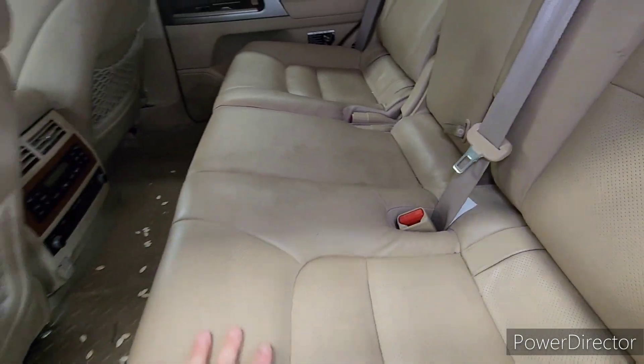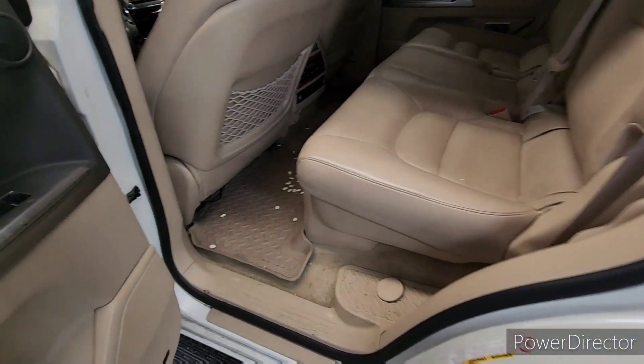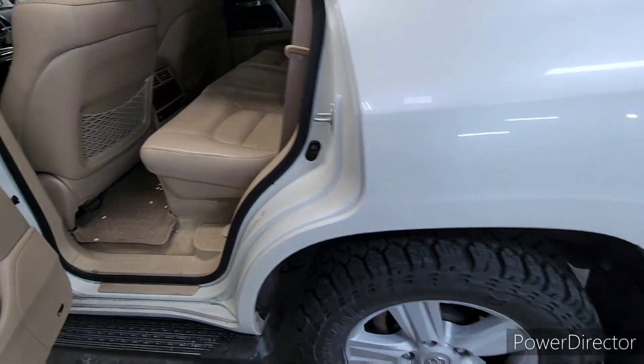I see a pumpkin exploded in the back. This bench seat's pretty dirty — it's easily cleaned, it just takes time because you have to scrub every square inch.